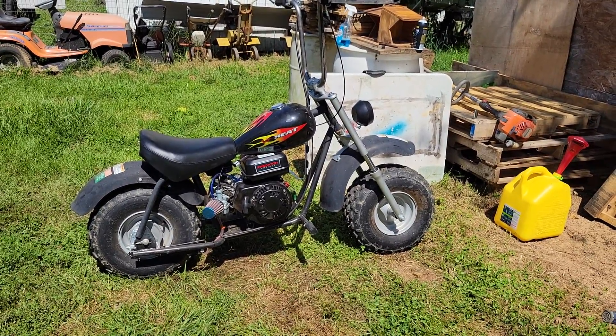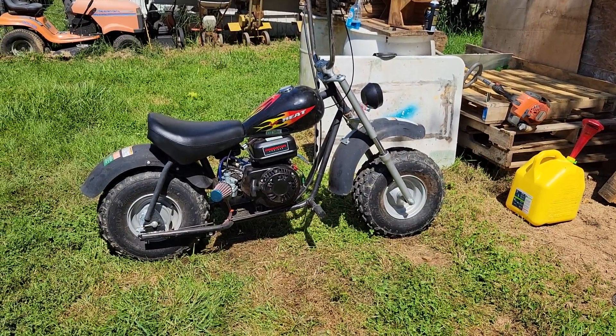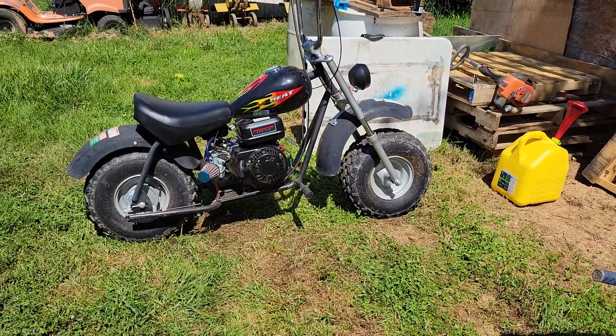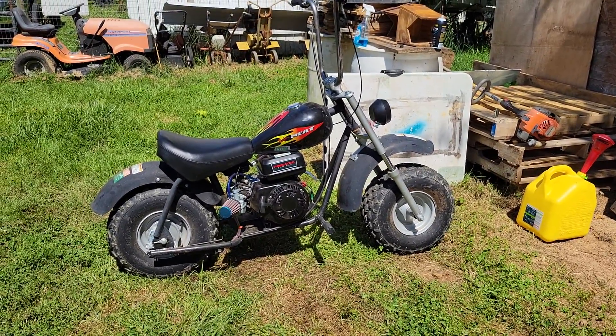It's alive! This is one fast mini bike with the torque converter on there and a carburetor. Remove the governor, 18 pound valve springs — I can't keep the front end on the ground.